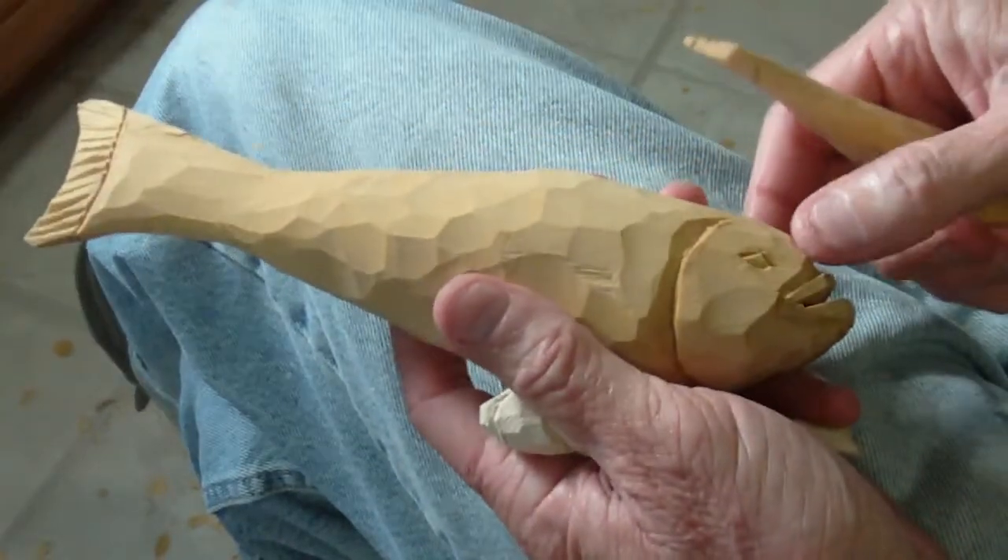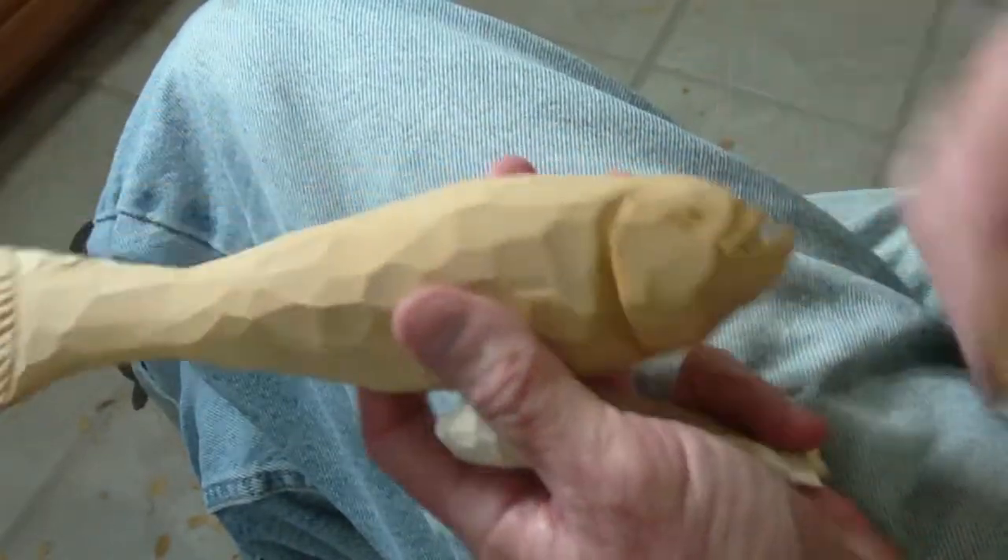Just carve safely, use your glove, and be good. God bless you now.